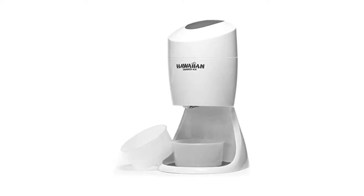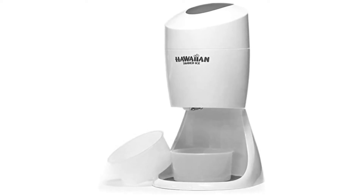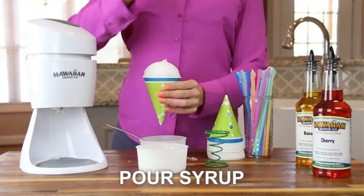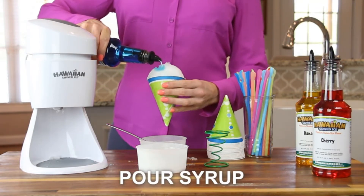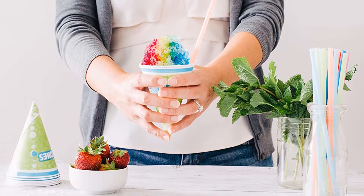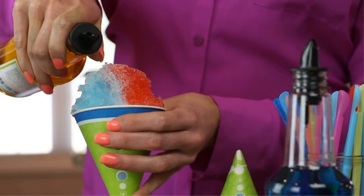The ice shaver is safe and durable; however, it is advisable not to use it to crush large quantities of ice to prevent overheating. It's best not to leave it running for more than two minutes at any given time. Before adding ice to your machine, try leaving it out for about five minutes — this process is called tempering — which can help you create the fluffiest snow possible. This home shaved ice machine also comes with an ice catcher and a non-slip mat to keep it from moving around on your counter.